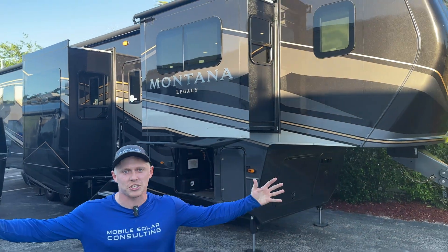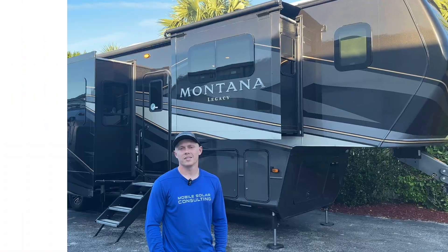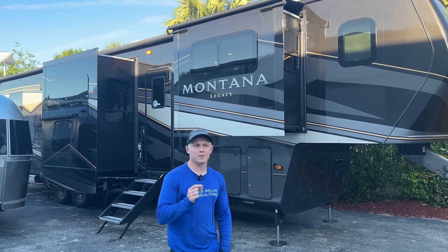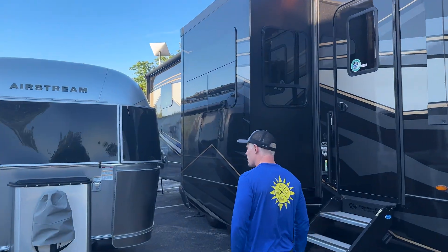I'm Matt with Mobile Solar and today we're going to be showing you the smallest RV solar system in history. This was such a baby system that we were able to put it in while the sealant was drying on this Airstream. So let's walk through it.